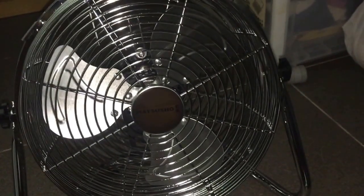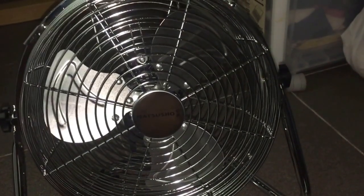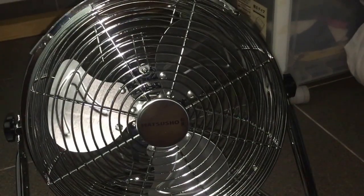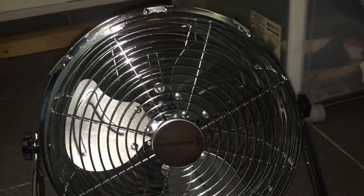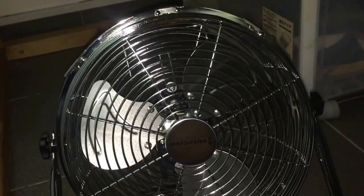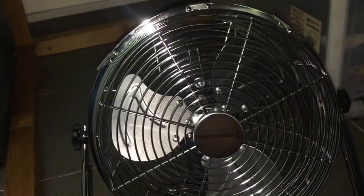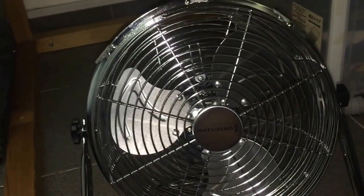I got this fan because the Amarflex fan that used to be in here broke. I actually had that Amarflex fan for some time, maybe like 80 years or more or something. The Amarflex fan — so yeah.